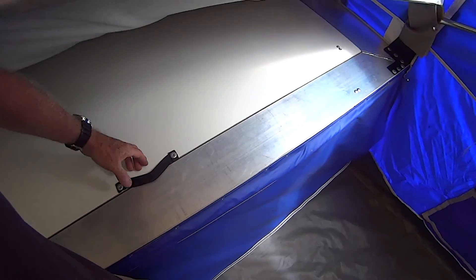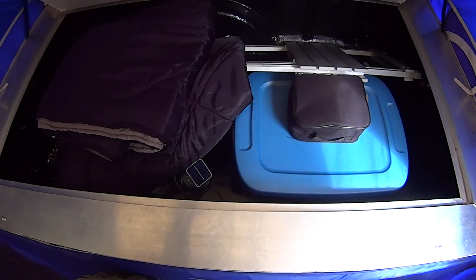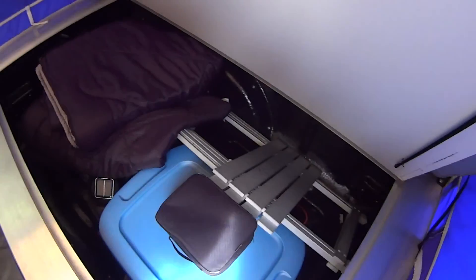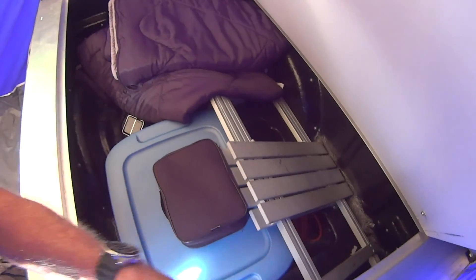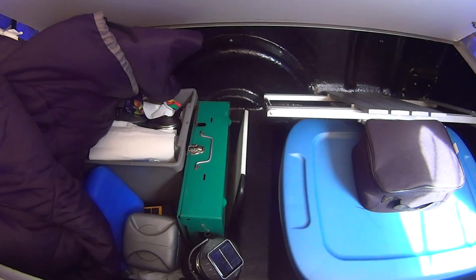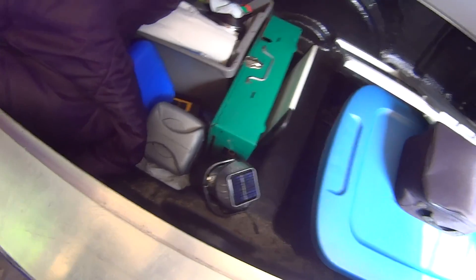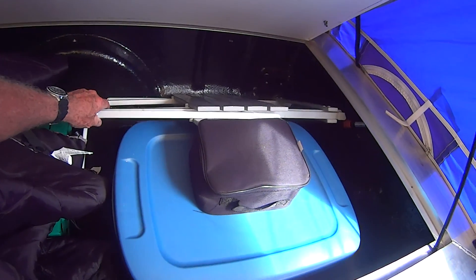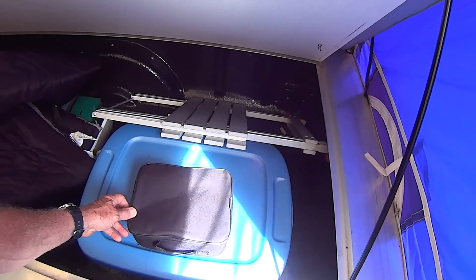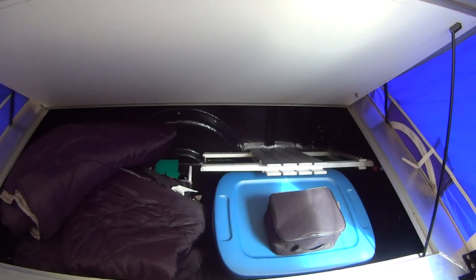Down below here is a storage area. Just lift up the mattress — you can see there's a lock, so I can lock my stuff. Here's the under-bed storage, and I've got everything in there. It's quite deep. I can put the support rod up to hold it open. As you can see, there's my lantern, pots and pans, Coleman stove, lantern — and there's a folding table in there as well.